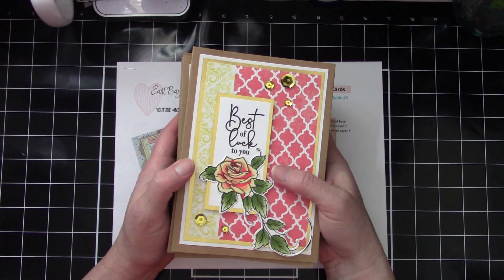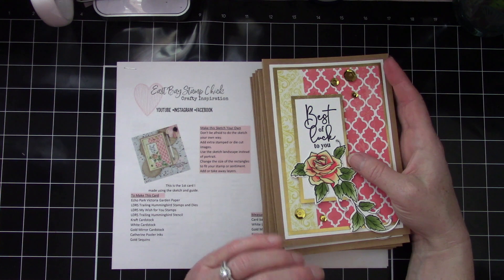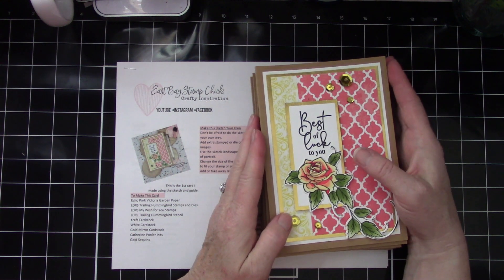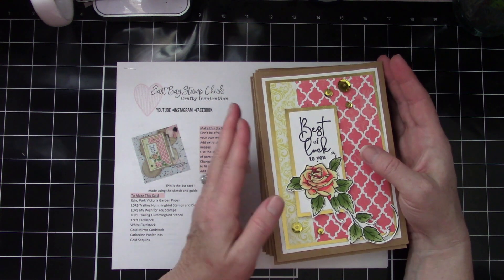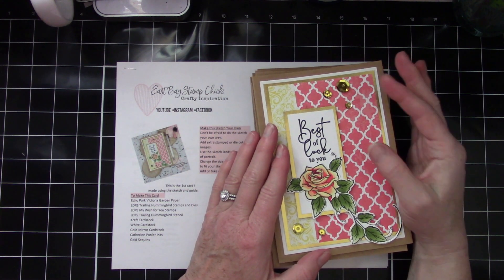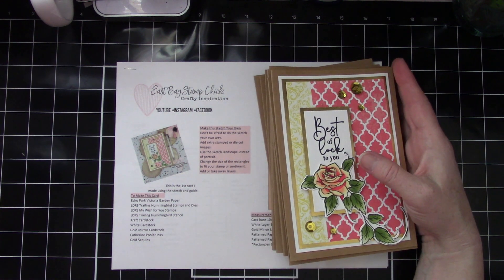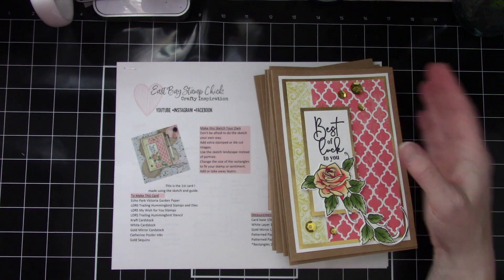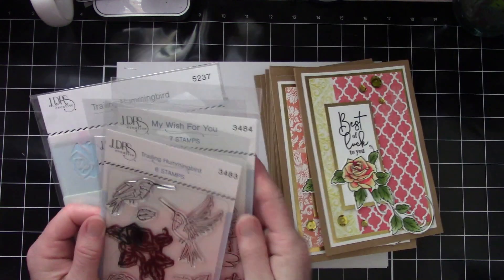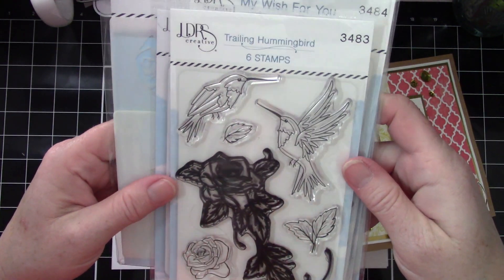I really enjoy making these bigger cards, so I'm having some fun with that. For my cards today I used Echo Park Victoria Garden patterned paper, which is a really old collection kit — one of my missions was to get that kit used up in January, which is when I made these cards. I used two pieces of 12 by 12 paper from that kit, the LDRS Trailing Hummingbird stamps, dies, and stencil, and the My Wish for You sentiment stamp set.